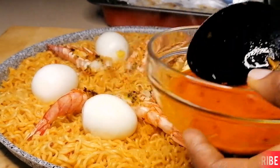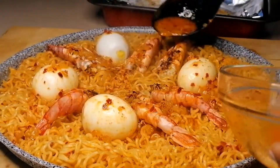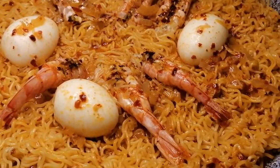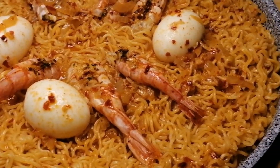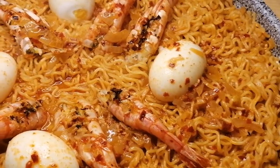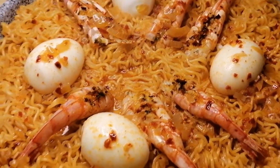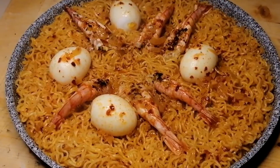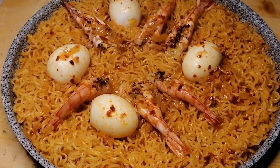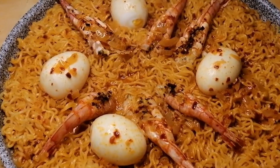That's my ASMR or mukbang noodles recipe and I hope you enjoyed this video. If you did please don't forget to give me a thumbs up, click the like button, subscribe if you haven't yet, and please do share with your friends and family. Thank you so much for watching and I will see you in my next video.